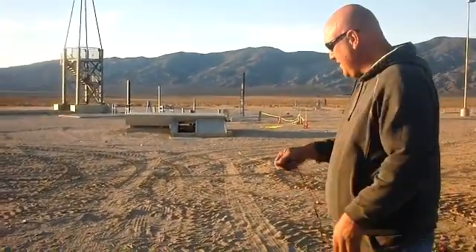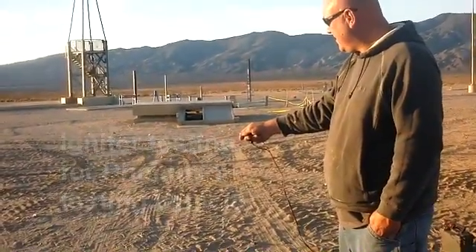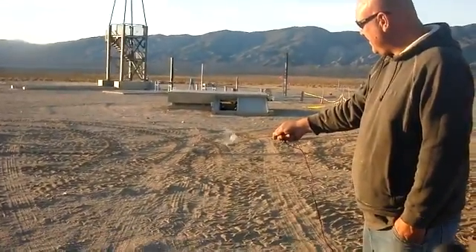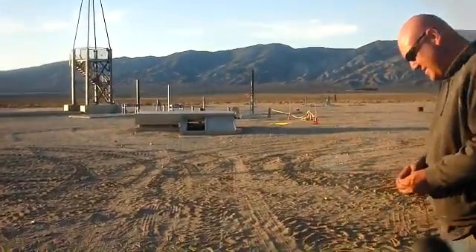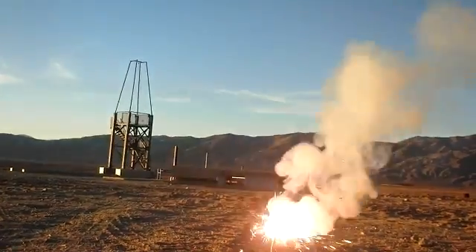All right, now for the next batches. Okay, let me know when you're ready. Oh yeah, a lot of sparks and it's long. Yeah, we're rolling, we're ready to go — three, two, one. Oh yeah, that was pretty good.